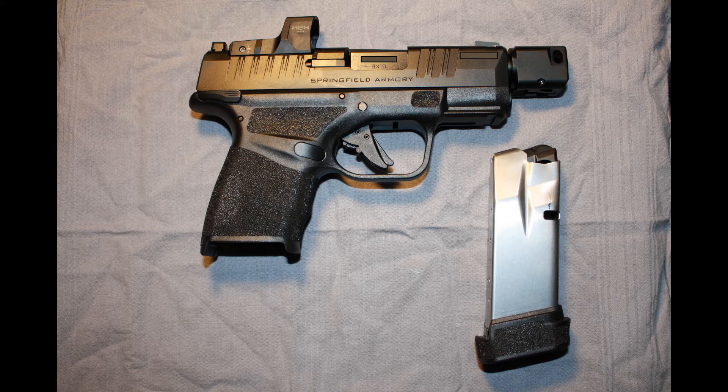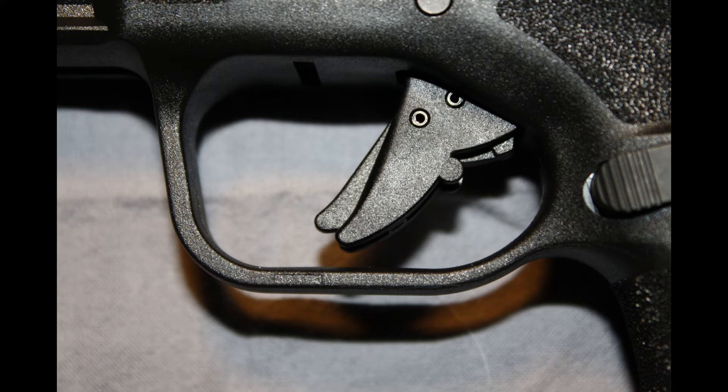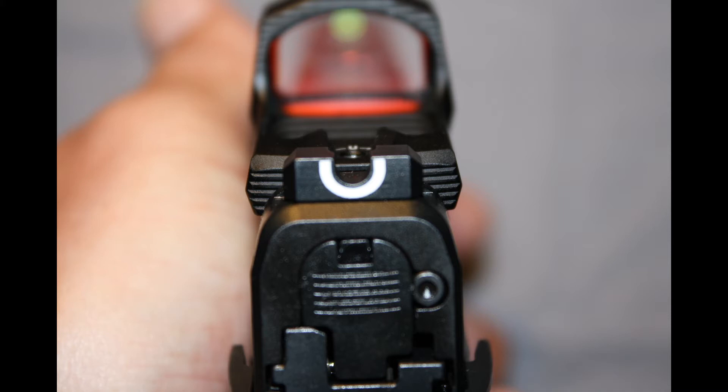The Springfield Hellcat is a striker-fired 9mm micro double stack pistol. It has a length of 6 inches, a height of 4 inches, a width of 1 inch, weighs in at 17.9 ounces, and has a 3-inch barrel. This RDP model has a 3.8-inch barrel that allows for the use of the auto-indexing compensator. It comes milled ready for a red dot and also includes the Hex red dot in the box. The gun has a flat face trigger with shoe-horn safety, nice low profile controls, and this model has the ambidextrous safety — though a non-safety model is also available. The sights on the Hellcat are U-dot night sights: a tritium front sight with a U-dot flat white on black rear sight. Works pretty well.